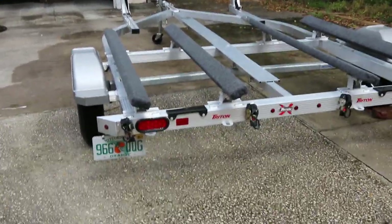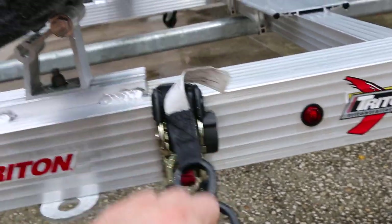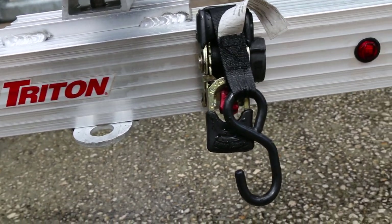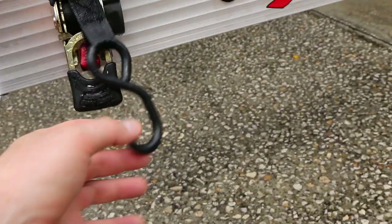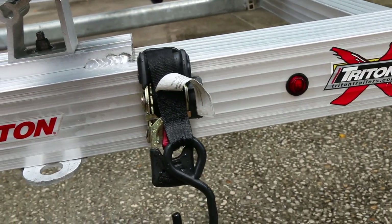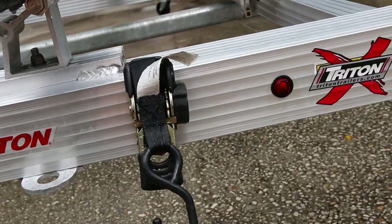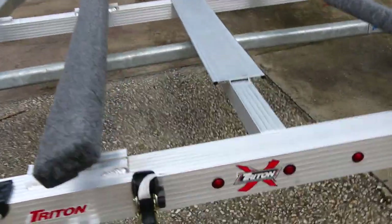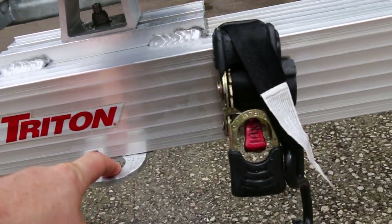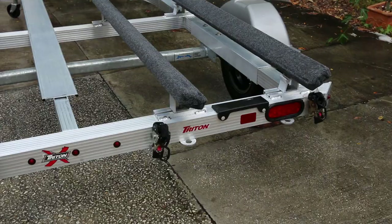My absolute favorite thing on this jet ski trailer — and if I ever buy another jet ski or boat trailer I would never purchase one without these — are the built-in retractable ratchet straps. Instead of having to carry straps or keep them in the truck bed or on the tongue of the trailer, these are permanently mounted and never leave. At first I thought this was a stupid option to pay several hundred dollars extra for, but they are absolutely amazing. Load times are much quicker, less hassle, and they don't come loose like traditional straps.